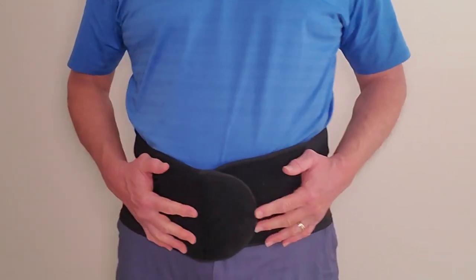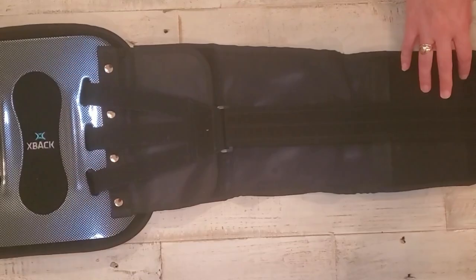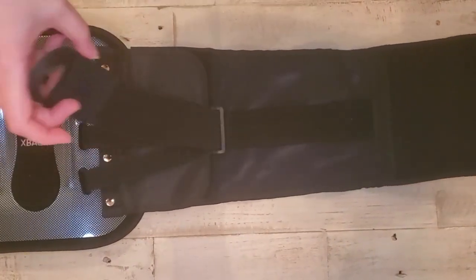At the moment, the wings of the brace are a bit too short, so we're going to demonstrate how to resize the brace. First, loosen your compression straps on both sides.